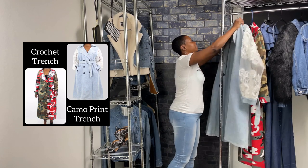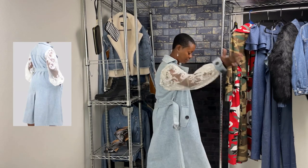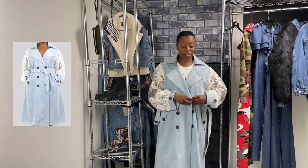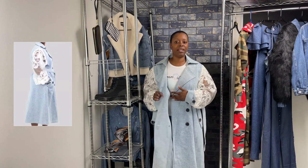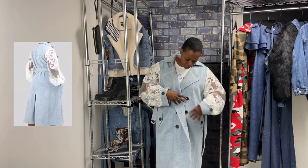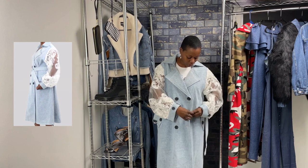The first jacket we're going to try on is a long denim trench with crochet and lace sleeves. This coat has a slight oversized fit. It has three buttons on the right, three on the left, and also a button on the inside so that you can have a longer lapel type look. Today we're just going to button the top button so you can get a gist of the jacket.